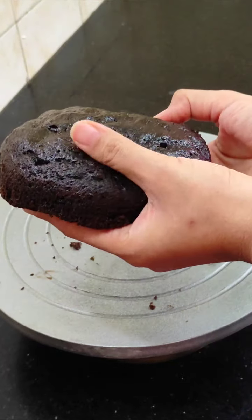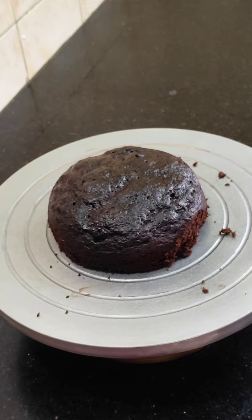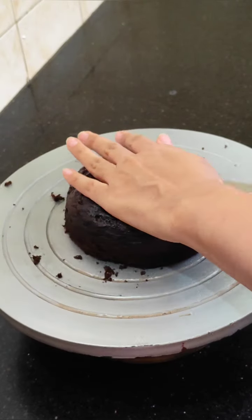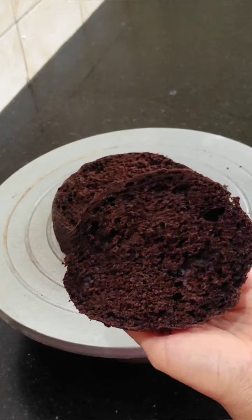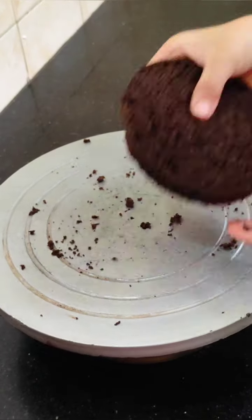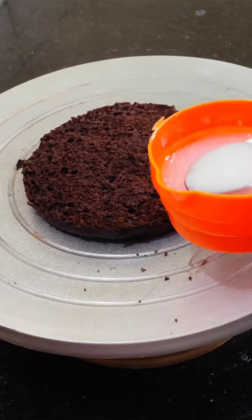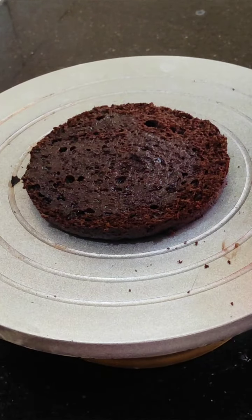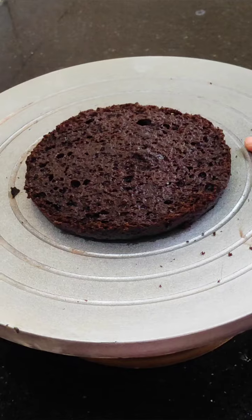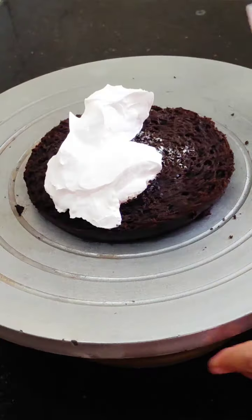It is a very soft and spongy cake, you can see. We will cut 3 layers of the cake from the sponge and divide it. You can see how soft it is from inside. If you want, you can also make this soft cake — you will find the recipe in the description box. Many people don't like a premix cake, so you can try the scratch version. Let's soak the first layer with sugar syrup.